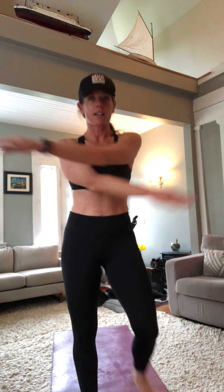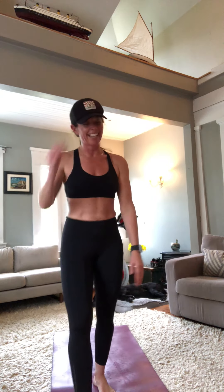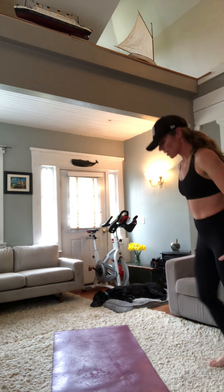Super quick finisher — about two minutes. We've got squat jumps; if you don't do the jumping, stop and pulse it out. Then we go to the floor for speed walkouts — you did these in the warm-up, now do them faster. Then cross-body mountain climbers. It's called a finisher for a reason — short and intense. In three, two, one — squat jumps, here we go!